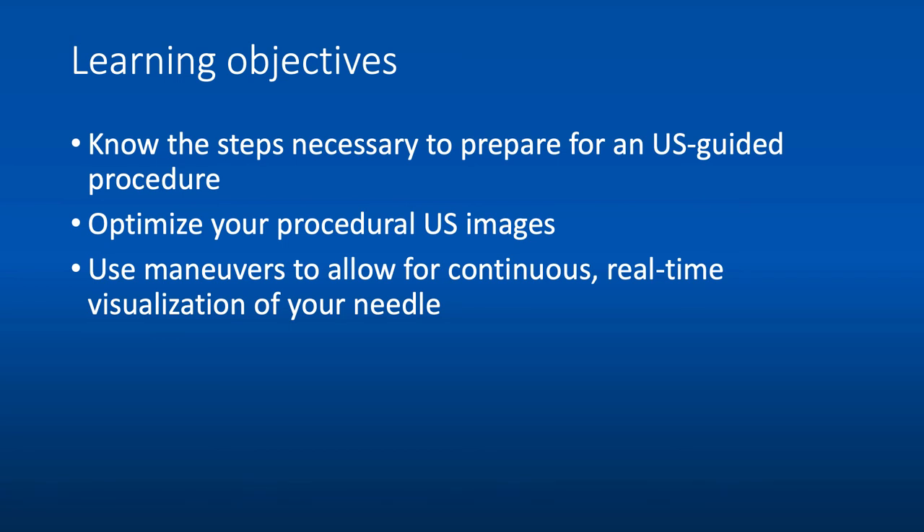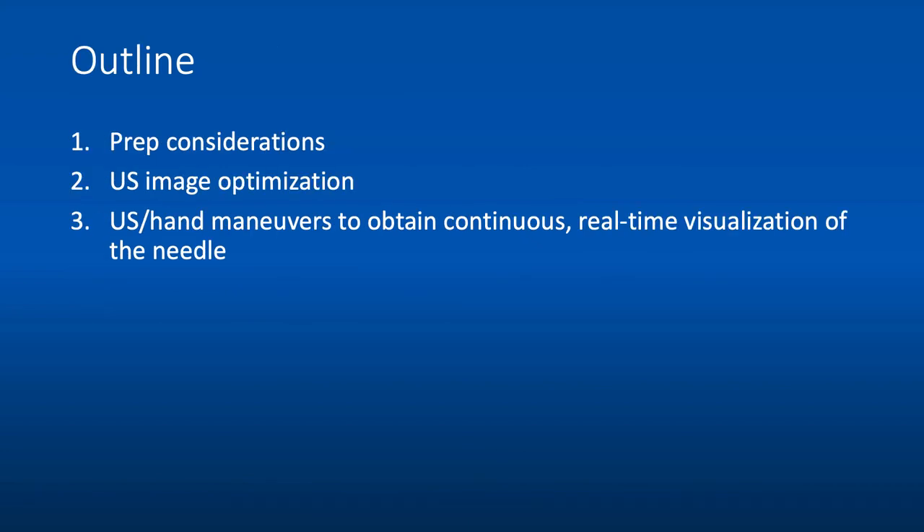At the end of this talk, you'll know the steps necessary to prepare for an ultrasound-guided procedure. You'll be able to optimize your procedural ultrasound images, and you'll be able to use different maneuvers to allow for continuous real-time visualization of your needle during ultrasound-guided procedures.